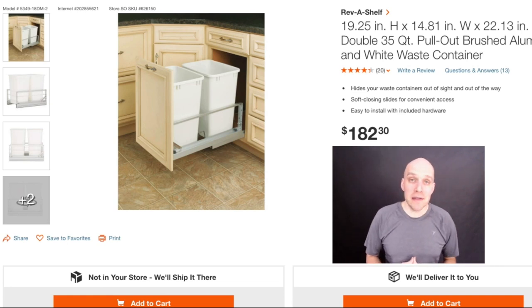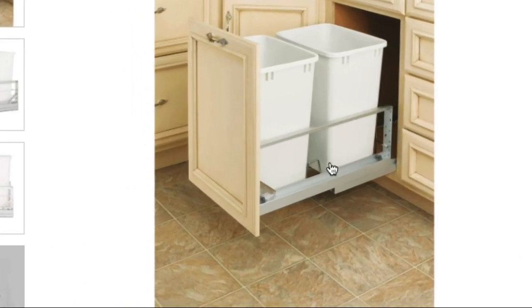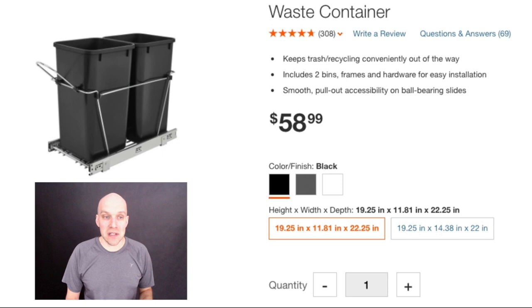Hi, my name is Eric Worl and in this video I'm going to walk you through how to decide on the right cabinet trash can system for your home. What we're looking at on the screen is one style that attaches directly to the door, and then there's another style that's very popular where you actually screw it onto the base of your cabinet.